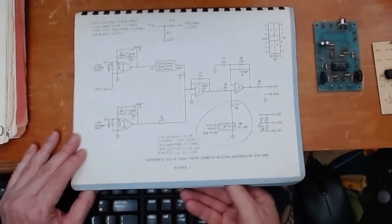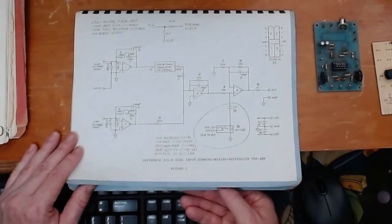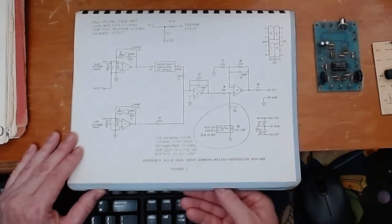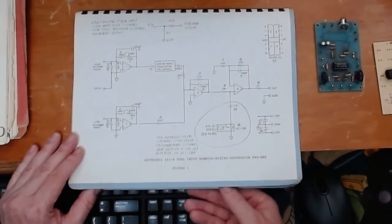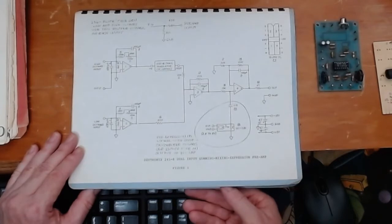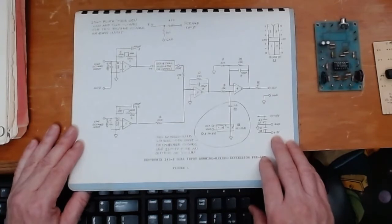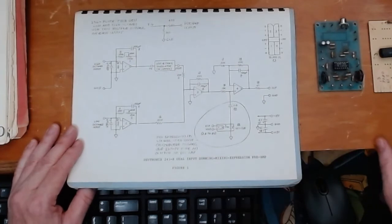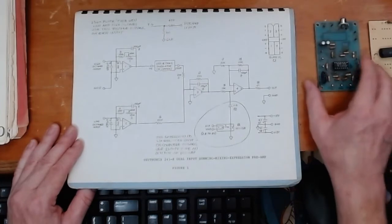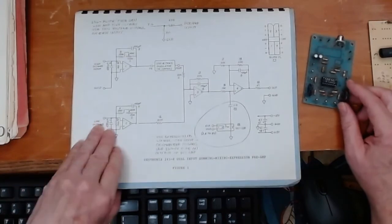I was asked if I could post the schematic, but I have to be careful — technically this schematic has a copyright on it. However, Devtronics has been out of business for 40 years, so it's unlikely there would be an issue. What you can do is look up 'op-amp audio preamp circuits' online and find any number of circuits that are basically this exact same thing, with full schematics.